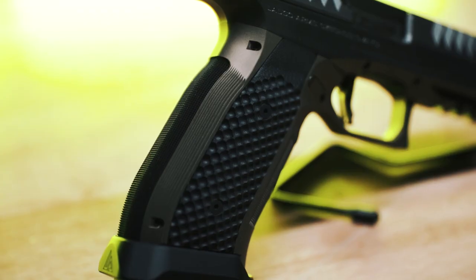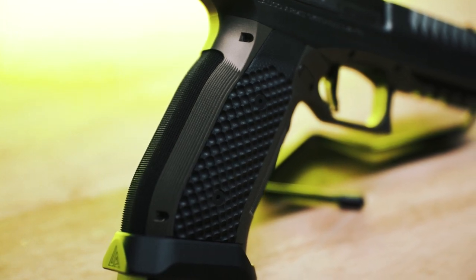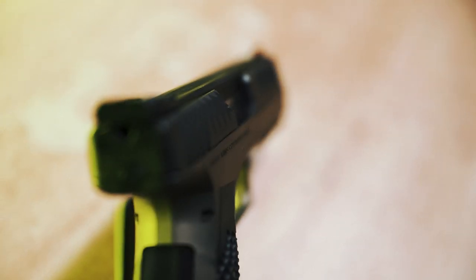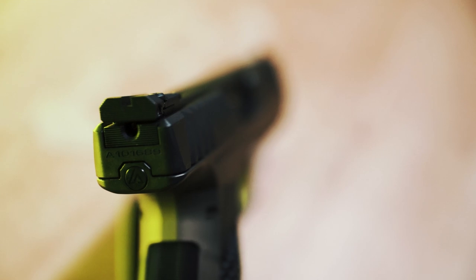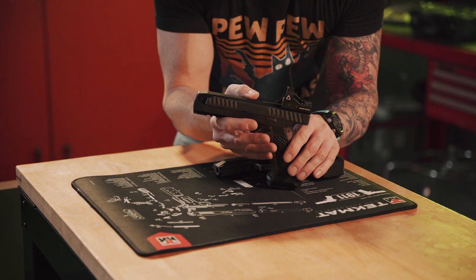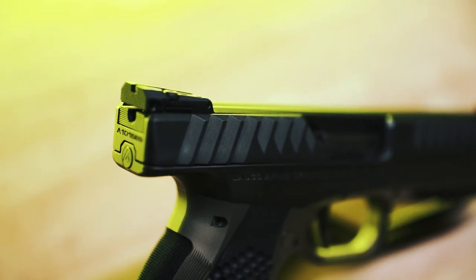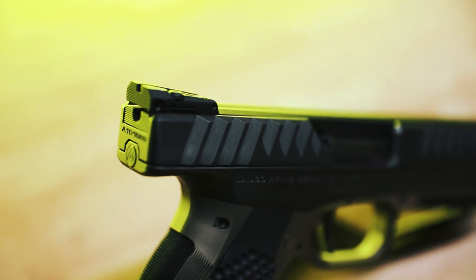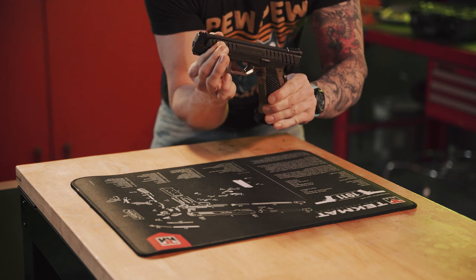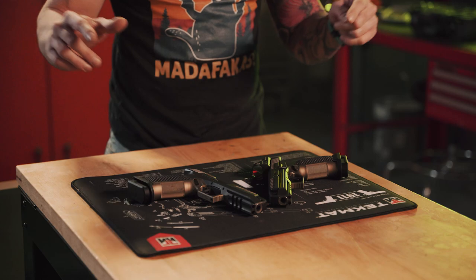There's an FDE housing and super aggressive grip texture — front, back, side to side. This configuration comes with a fiber optic red dot front sight and a plain black adjustable rear. If you don't like that, you can swap it out because the box comes with another rail with a red dot. Let's not forget the cheese grater-like serrations on the slide — they are incredibly aggressive and very functional.